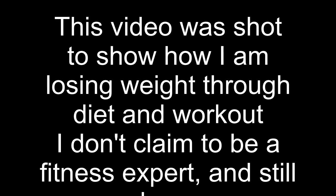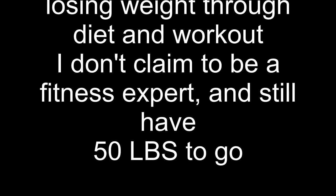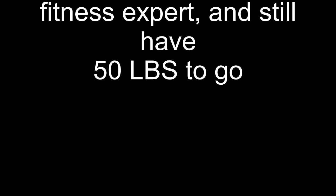Hey everybody, Tack Bishop here. I wanted to do a video that I've been talking about for a while to show some people what I do — or what I did — to lose a lot of weight really quickly and the training that I did.